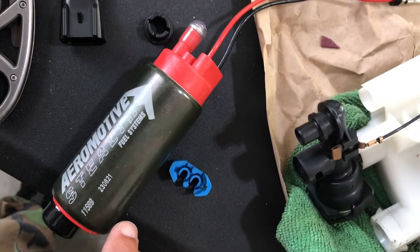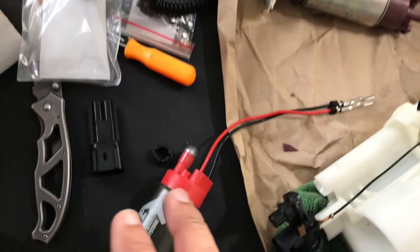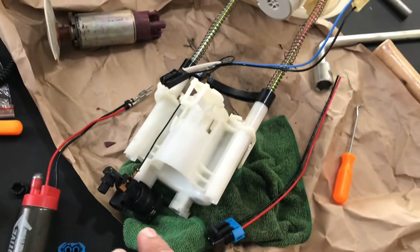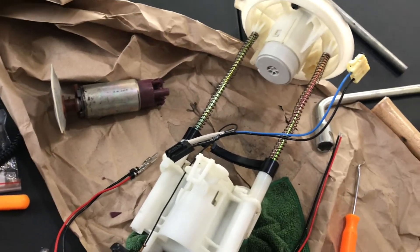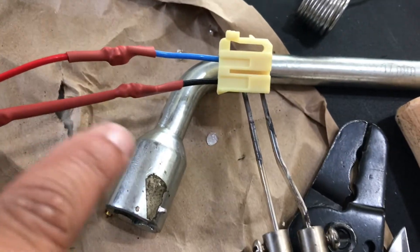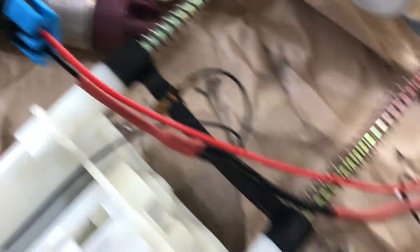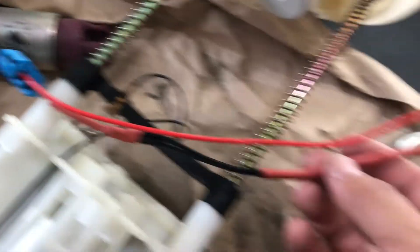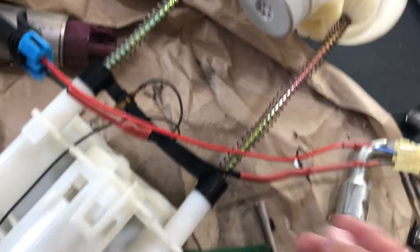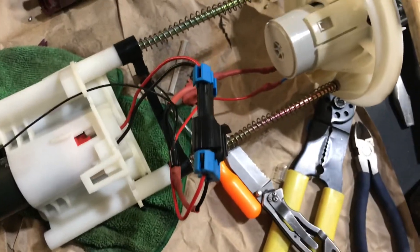Brand new Aeromotive pump, new fuel line — I'm doing everything brand new this time so I don't have to go back in this pump again. I got the wires spliced and soldered on both ends, so I just have to put the pump up in there, put the connections back on, and everything will be plugged up like original.